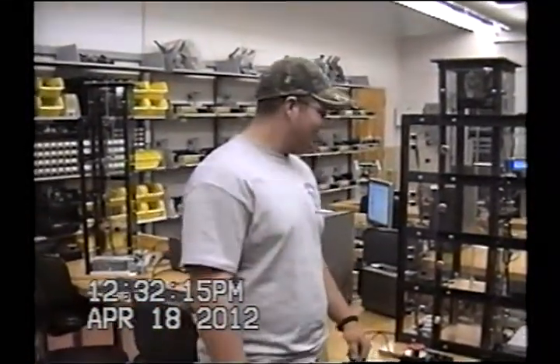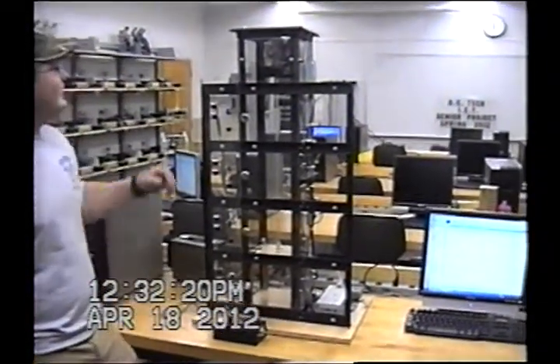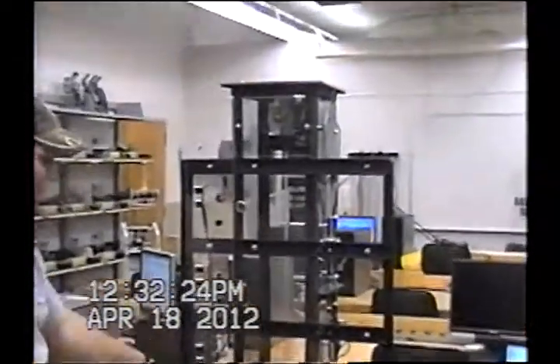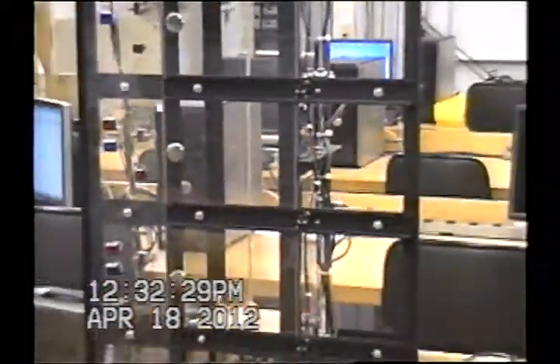My name is Wesley Steele and this is our elevator that we built for our Senior Project. It has four floors and it runs off of a 12-volt DC motor, which we have our power supply right here. On the back side of the elevator we had to build an H-bridge circuit to allow the motor to run in forward and reverse.